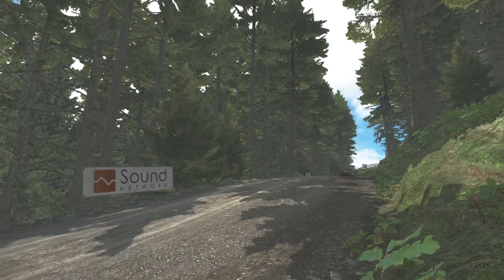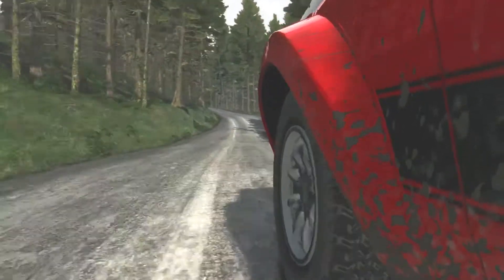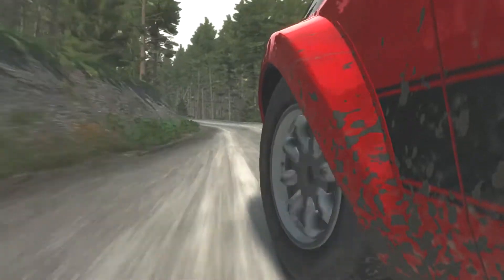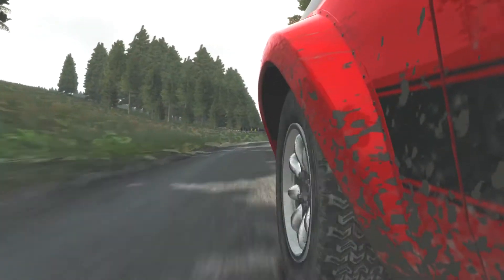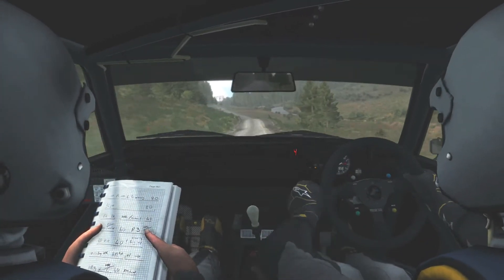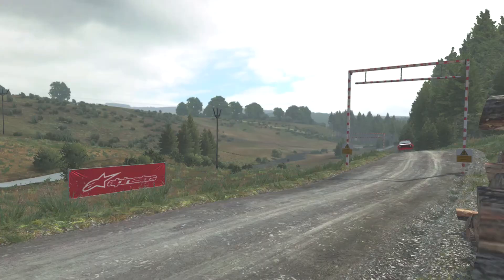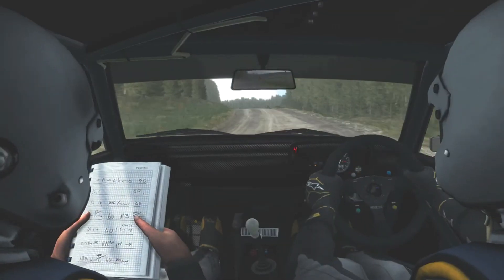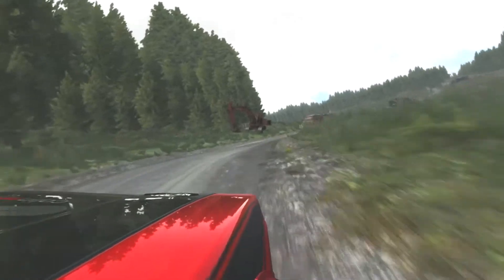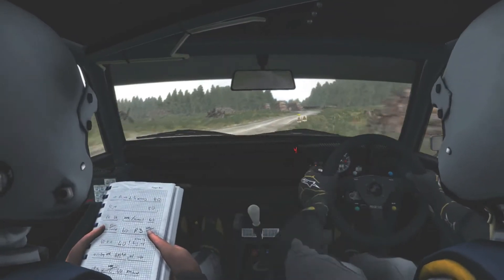And right 6 over crest, jump maybe. Left 5 into caution right 4 over jump, logs outside. Left 6 into right 3 long, 40 turn square left.